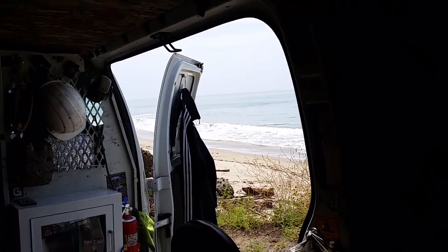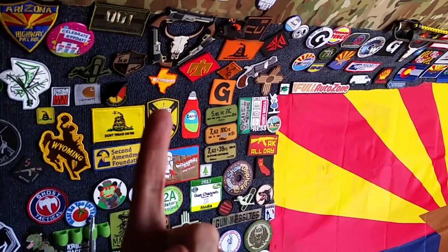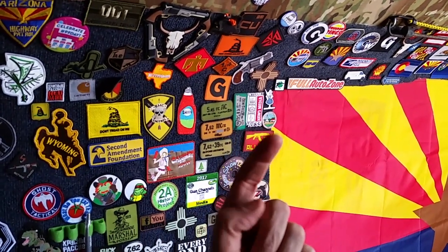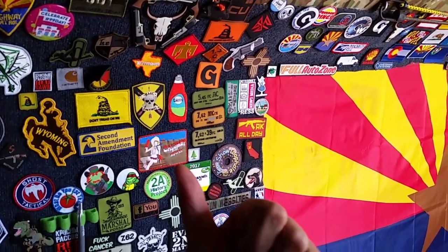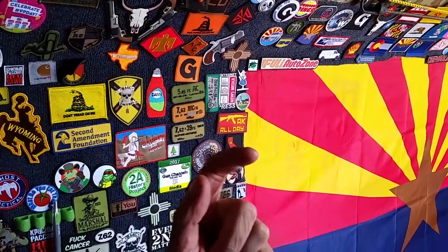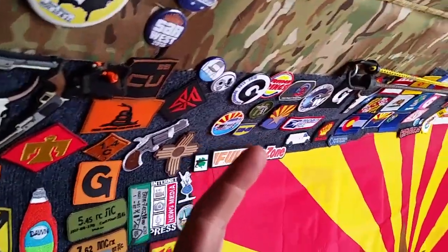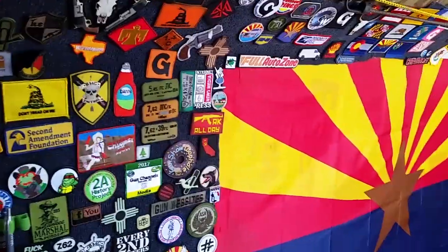We're out here in Malibu, California, watching the waves and doing patch videos. This is the patch panel in the van as I travel the country, checking out gun shops and cool events. I acquire patches and I stick them in the van. I like patches for lots of reasons and we sell patches at the Artists Gear website store. Some of the patches up here are ours and that's what I'm going to talk about today.